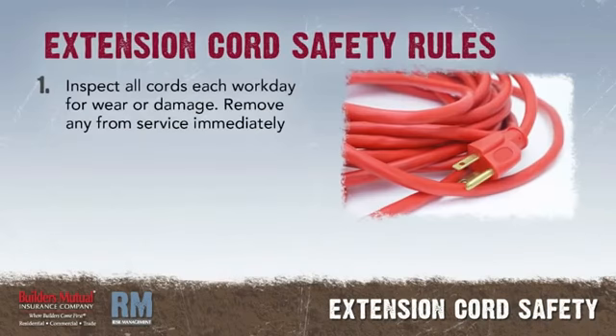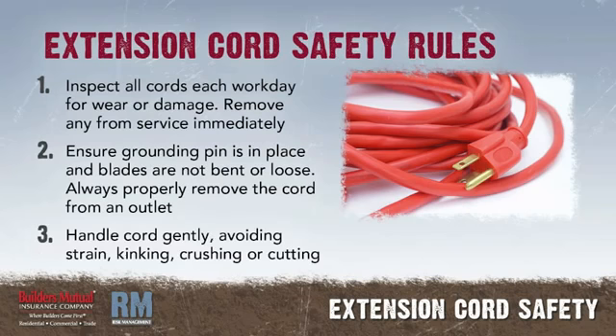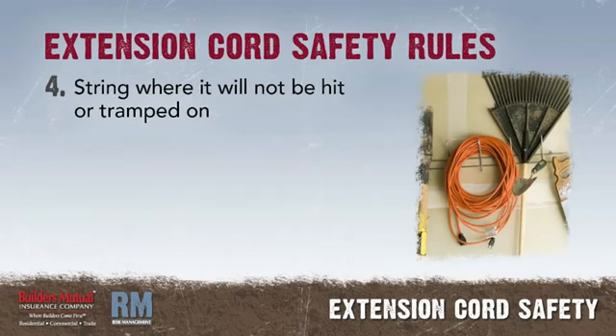These rules should be applied for the safe use of extension cords. Inspect all extension cords at the beginning of each workday for any signs of wear or damage. Remove any worn or damaged cords from service immediately. Before each use, check the cord for the presence of a ground blade on the male end of the cord. Handle the cord gently, avoiding strain, kinking, crushing, or cutting.